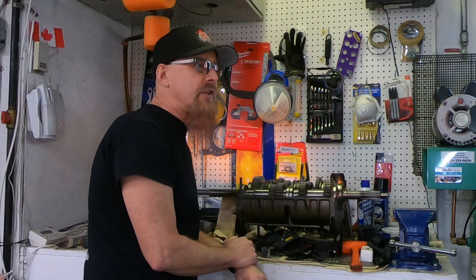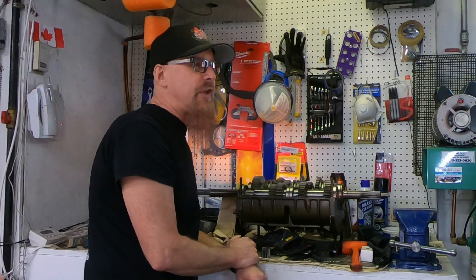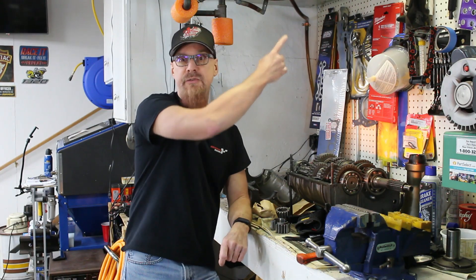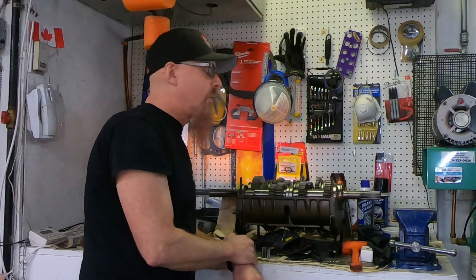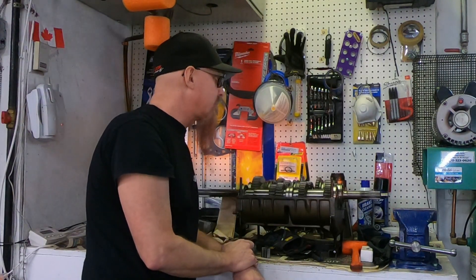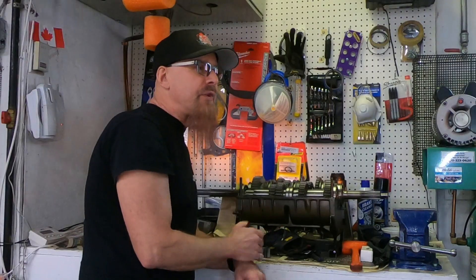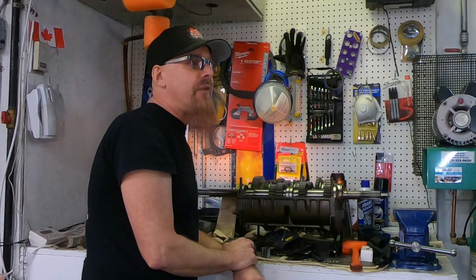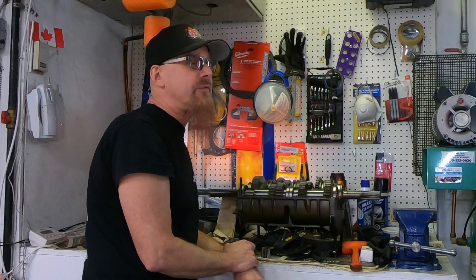I wanted to quickly explain and show the differences between transmissions with synchros, pro-shift, or face-tooth engagement systems. If you're not sure how manual transmissions work in the first place, check out my previous video where I did the autopsy on this transmission after I broke it — towards the end I explain how manual transmissions work. For all three types of engagement systems they all use sliders and hubs, but how they tie the main shaft gears to the main shaft is where things get different.